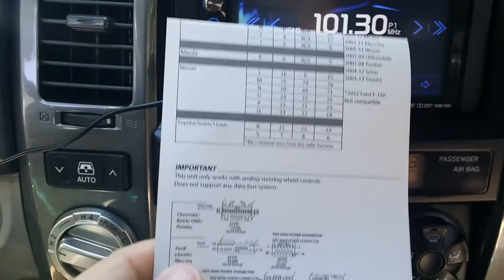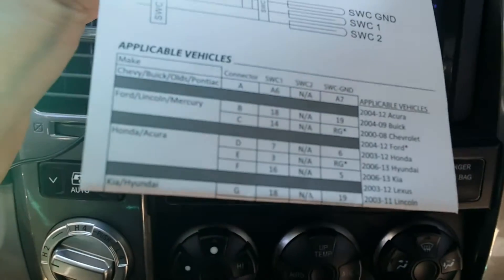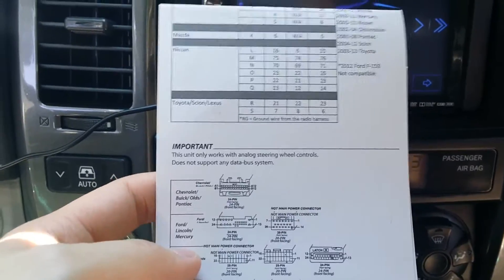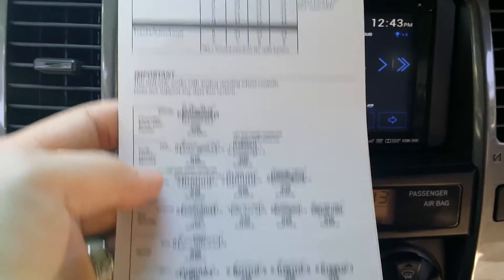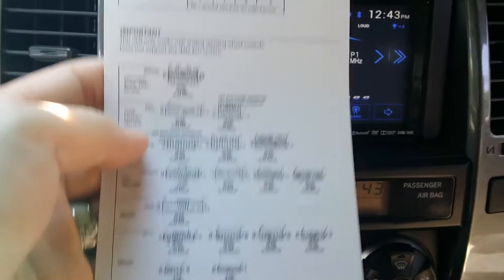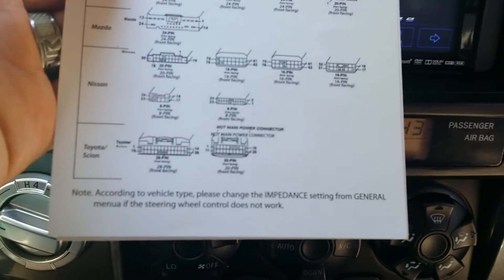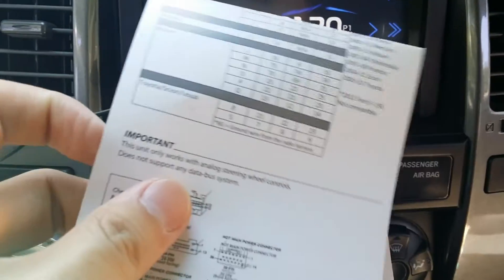What you want to do is locate your vehicle make and then locate your pins or connectors. On my Toyota, I had three connectors. Most of these connectors are bespoke, so no two are alike. Two of my connectors plugged into the wiring adapter; I had a third one that did not. My third one turned out to be a 20-pin connector, which is the S adapter. So I was looking at pins 7, 8, and 6.